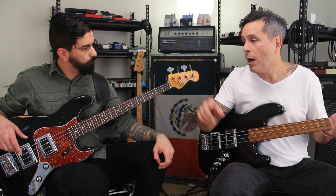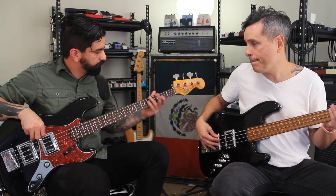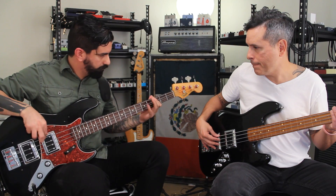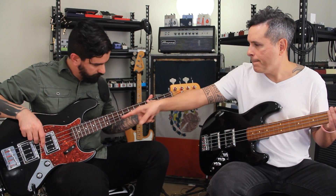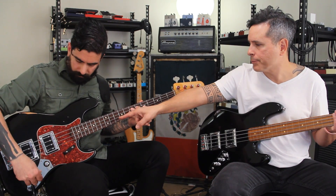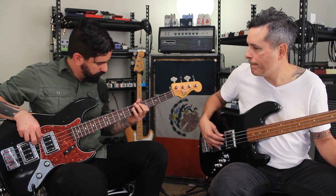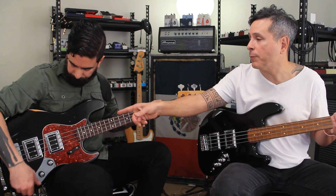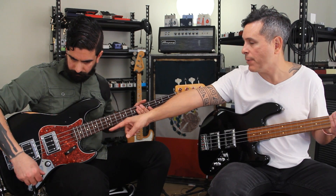I'm listening to Oz's and this is not a front at all — this bass sounds awesome. That's both pickups all up, tones all the way up. Now can you back off the front one a little?